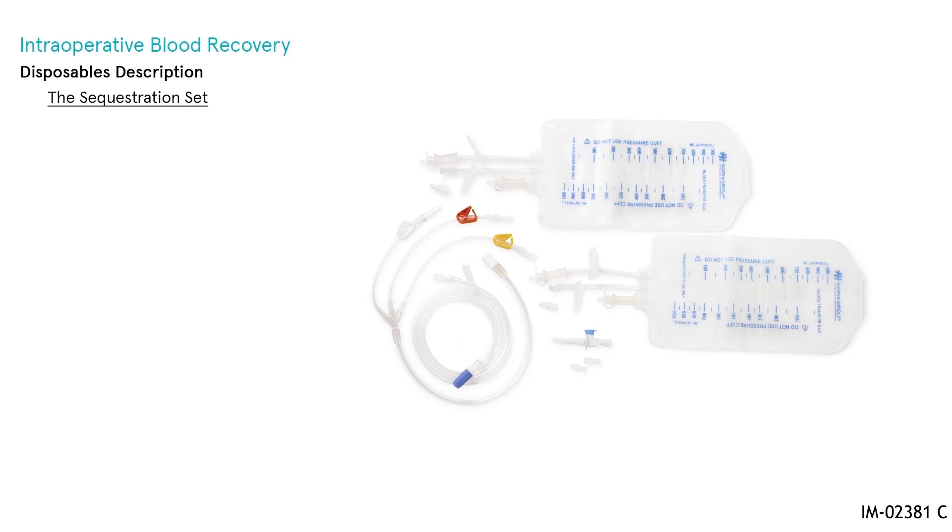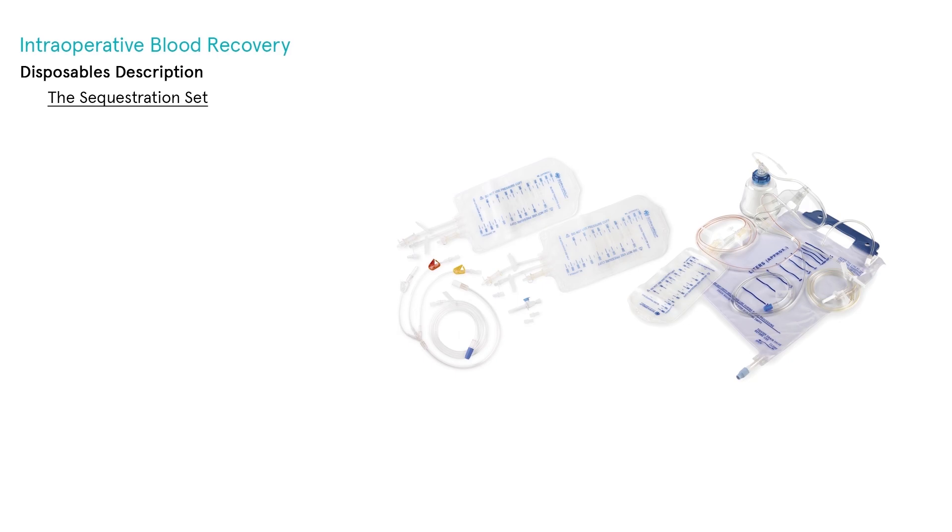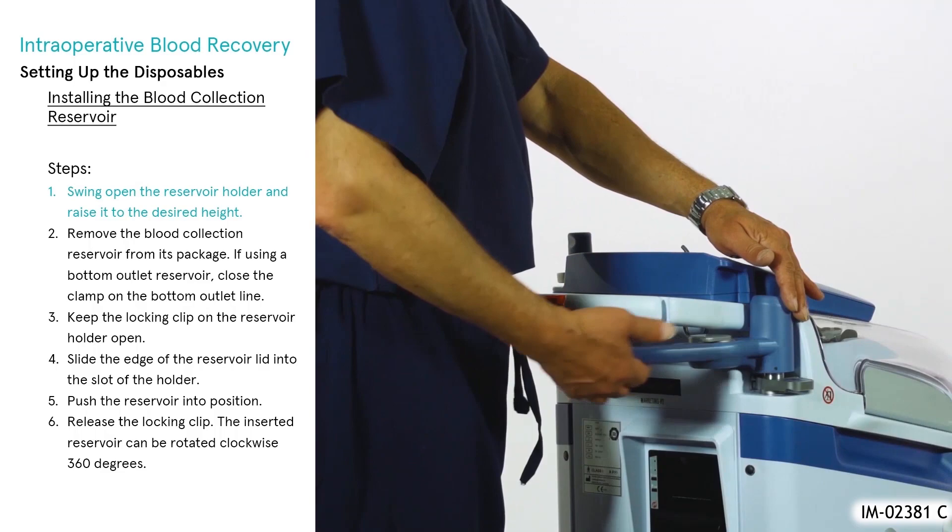The Sequestration Set is available for processing whole blood preoperatively collected in blood bags, in conjunction with the extra bowl set.